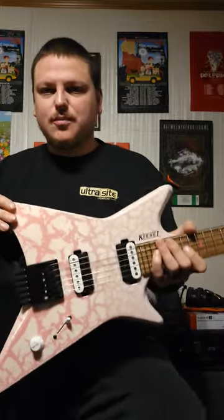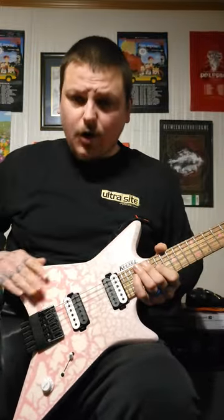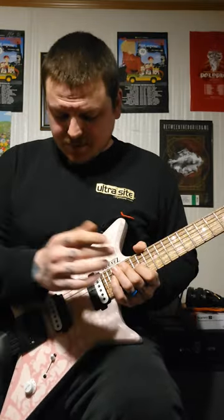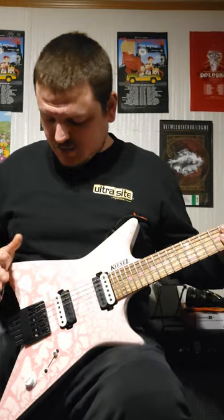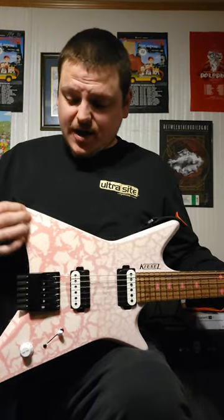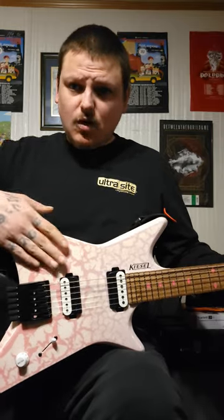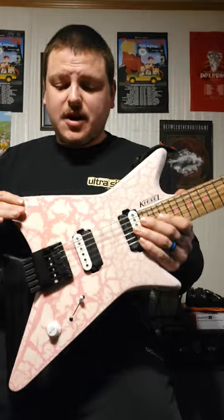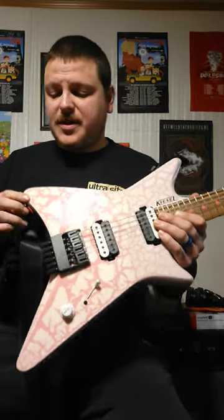Starting off with number one: plenty of room for your arm to rest. That was something I was a little skeptical on, but there's plenty of room for you to pick and rest your arm. There's also an arm curve right here, so it's definitely really comfortable — not like just a flat square piece.